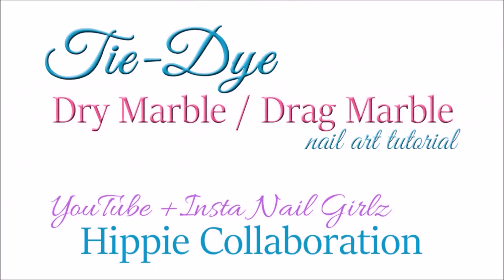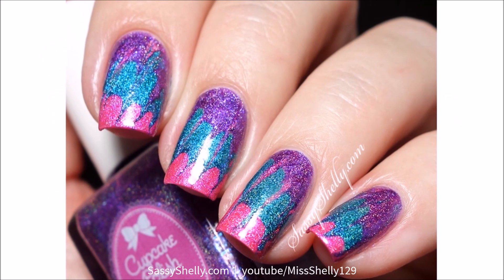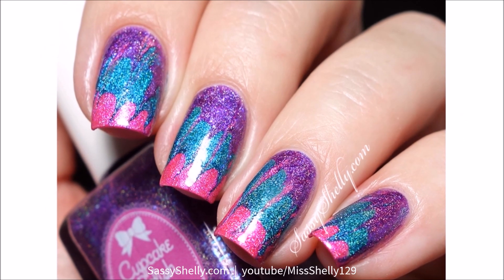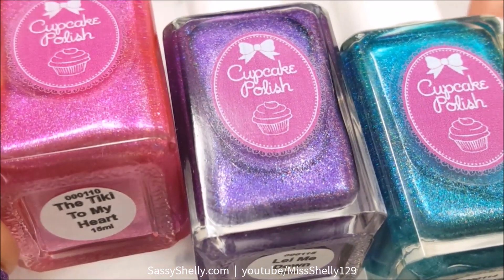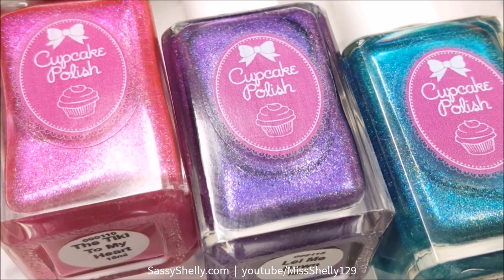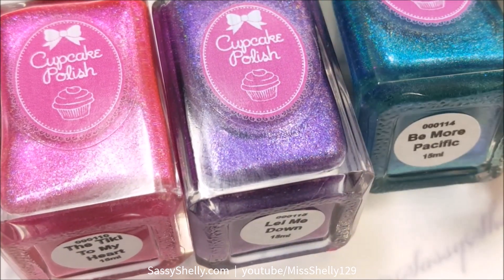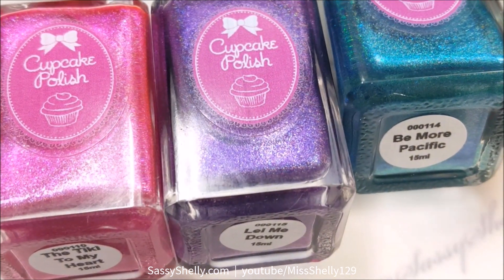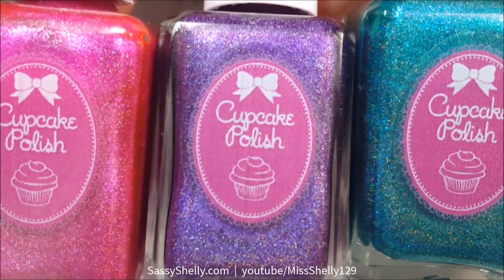Hello lovelies, welcome back! We're doing another YouTubers collaboration, and this time we're being joined by some girls on Instagram too. Our theme is hippies, which fits in with the Digital Dozen decades challenge theme. I'm going to be doing some tie-dye nails — a dry marble drag marble design — with some polishes from the Cupcake Polish Luau collection.